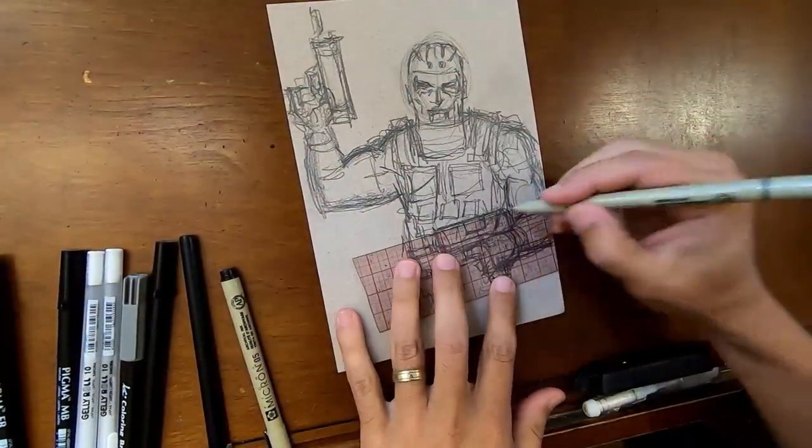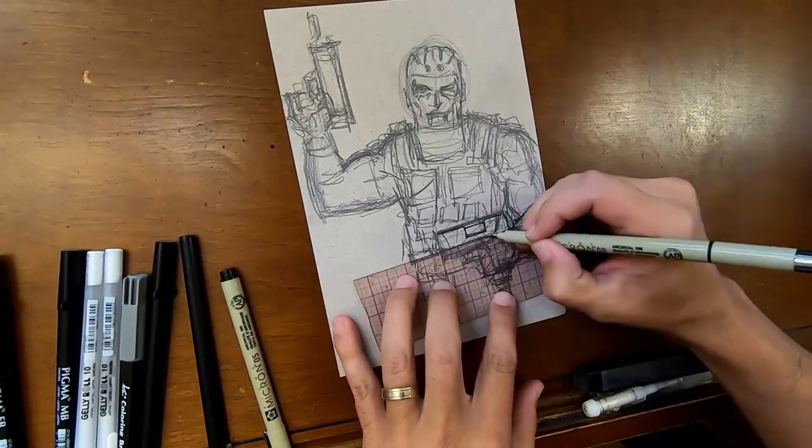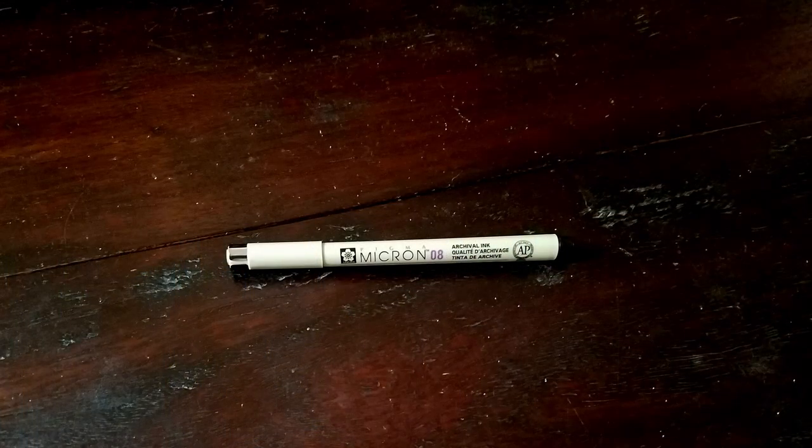So really quickly I'm going to just throw in a couple of little rolled lines for my Mac-10. Can't have a crooked Mac-10, right? Now I'm quickly outlining everything with my Pigma Micron 08 pen here.